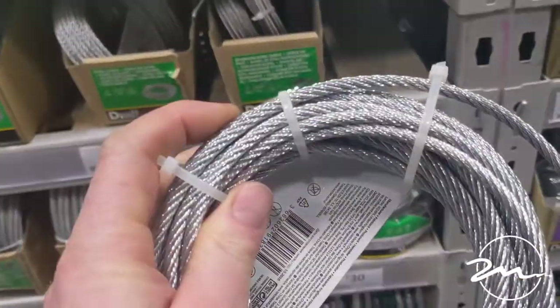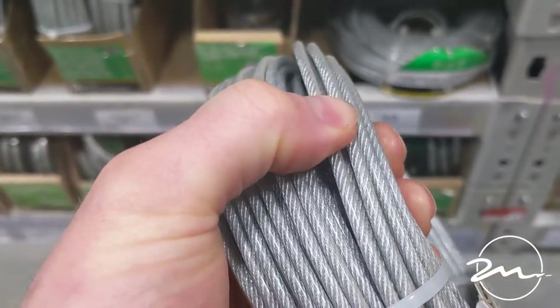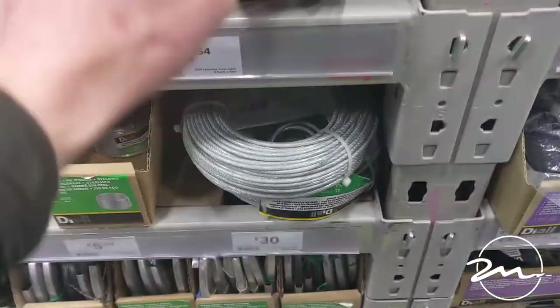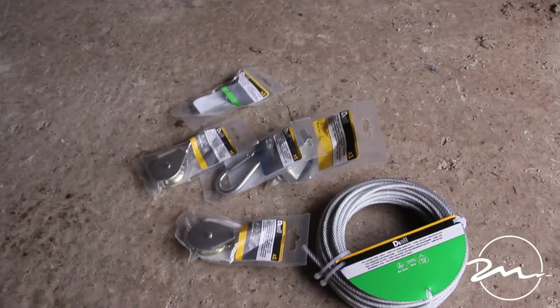You can see the difference — some of it will be coated, so the coated stuff will run a lot smoother, whereas the uncoated wire you'll feel every bump on the pulley. So this is what we've got to work with.